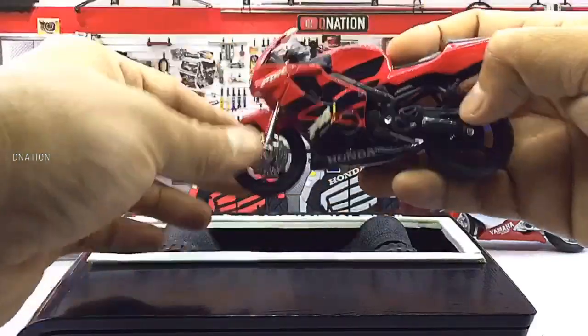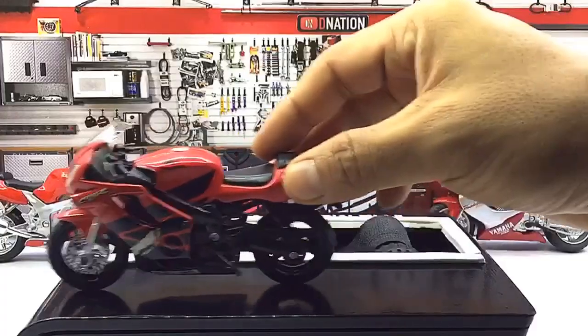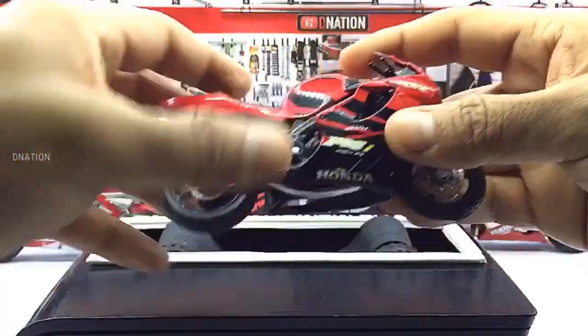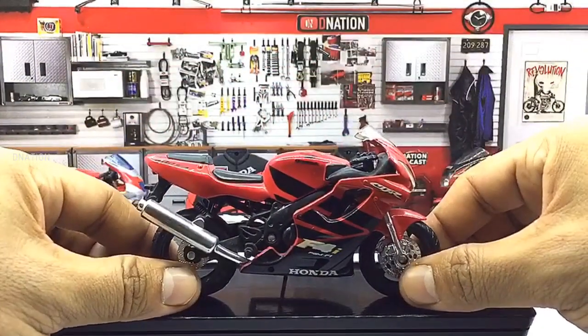Well, everything seems to be spot on and up to my expectations with this amazing diecast motorcycle. And so with that being said, let's place this diecast model on the D-Nation turntable and take a look at this beauty in a 360-degree view.